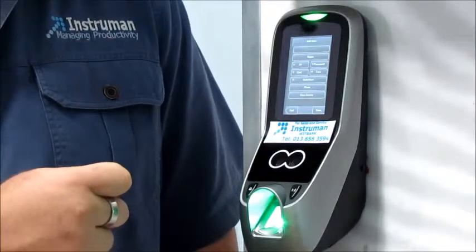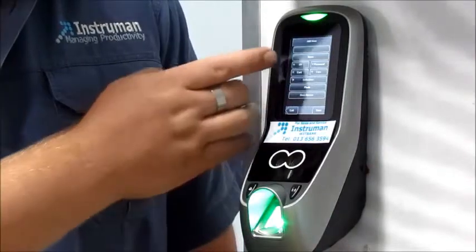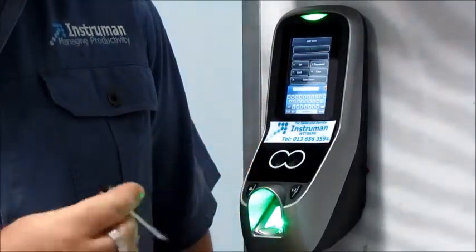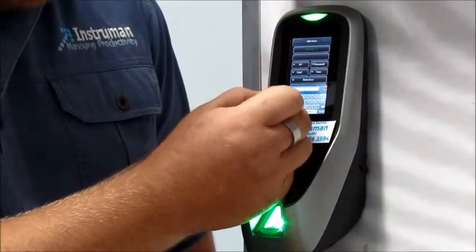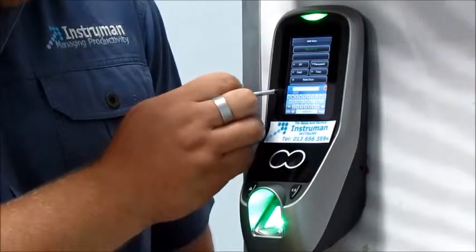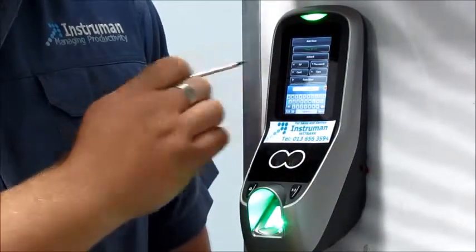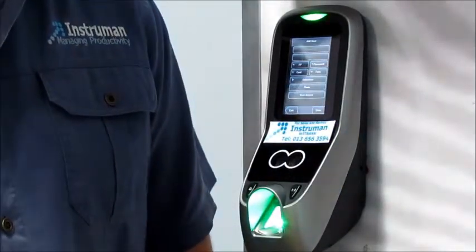Now in this screen you can also add the user name. I don't want to be known as user 21 — I want to be known as Richard. So select name and type it in. When you get the machine, you'll also receive a stylus. I'm going to add my name: R-I-C-H-A-R-D. You'll see it's very small at the bottom. When you've typed it in, press enter and it will pop up to the top. When you're done, click the little cross and it will go green, confirming it has been saved.